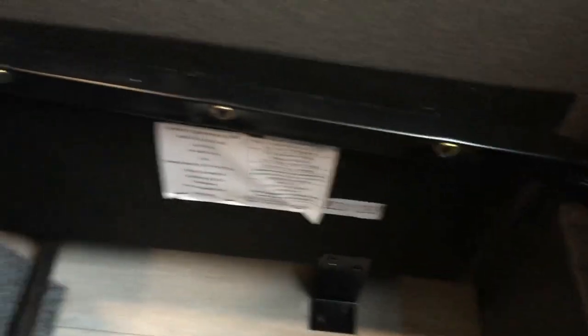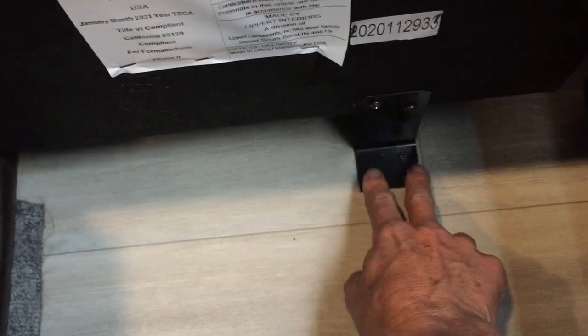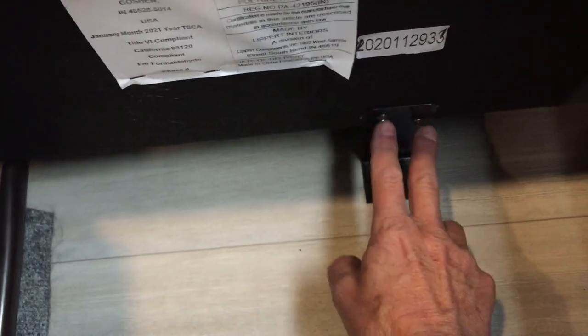We've got the couch — the rear sofa — pulled out. From here you'll need your drill or screw gun with the Robertson bit attachment. Once you pull the couch out you can crawl down in here. There are two brackets, one on each side, holding a little piece of angle iron that holds the couch to the floor. Unscrew either the two in the floor or the two on the wall side.